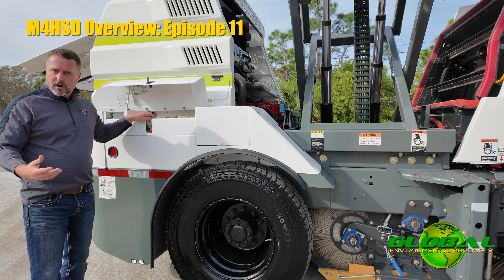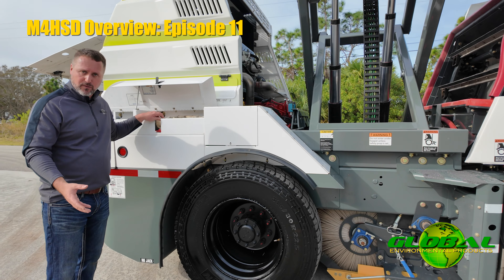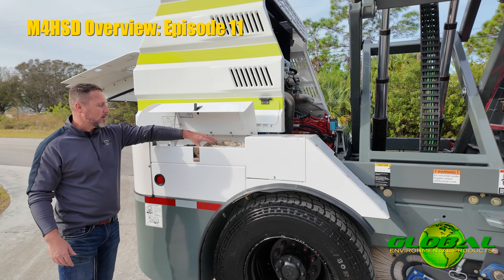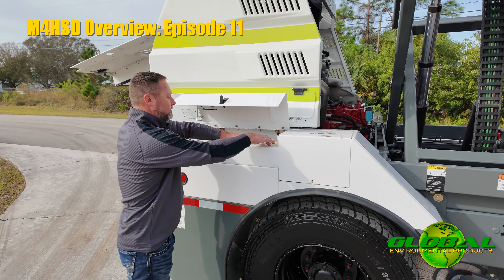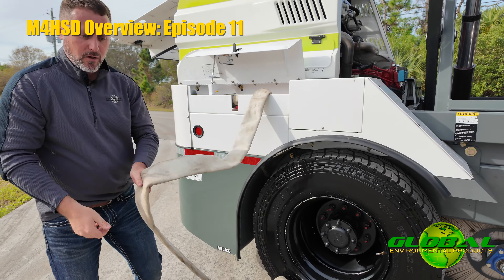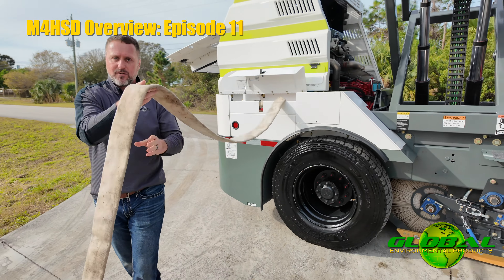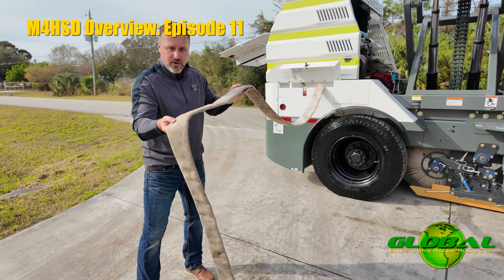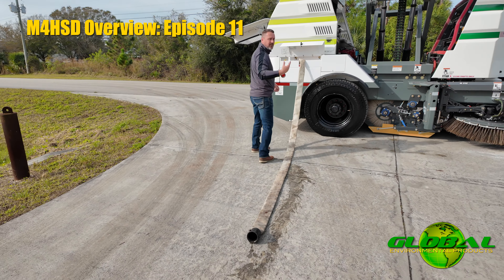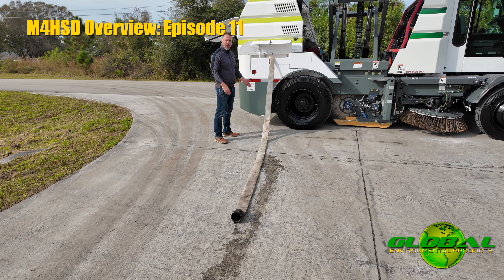The Global M4 HSD's dust suppression system consists of 280 gallons worth of water tanks. From the right fender, you're going to notice the water fill hose. This is designed so that we can simply unroll the hose and attach it to any fire hydrant, turn the hydrant on, and fill our water tanks.